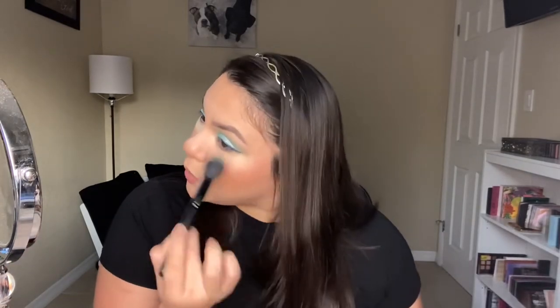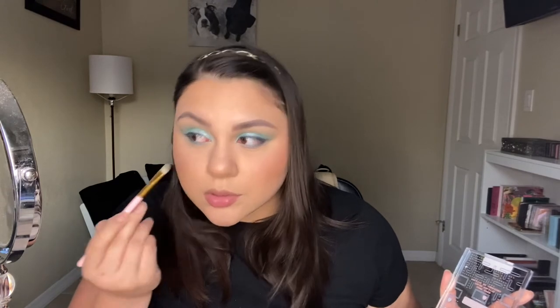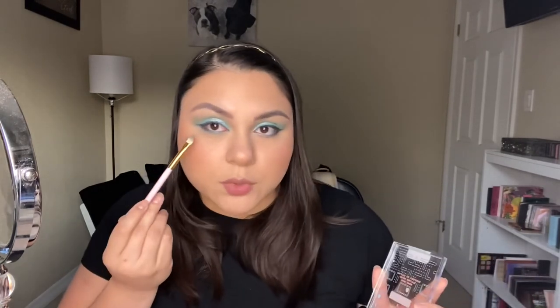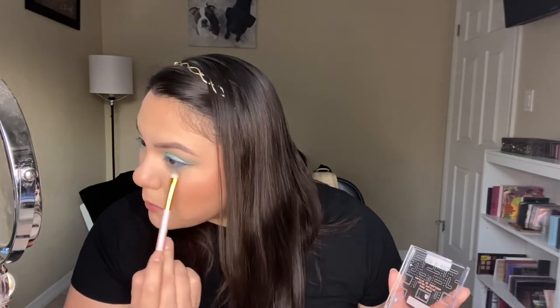I'm just going to go ahead and kind of sweep away the bake. So I'm taking the shade Sip from the ELF Retro Paradise palette and putting that on my lower lash line. Then I'm going to be taking this matte shade from the Wet n Wild Pac-Man palette and kind of blending that where we put the shimmer shade. I probably should have put this one first, but it is what it is. I like it, I like it a lot.